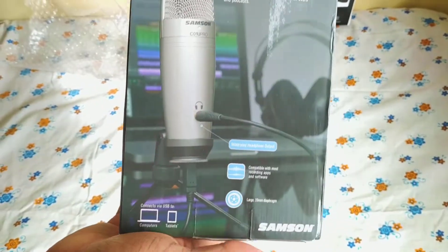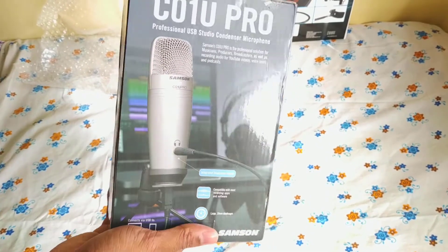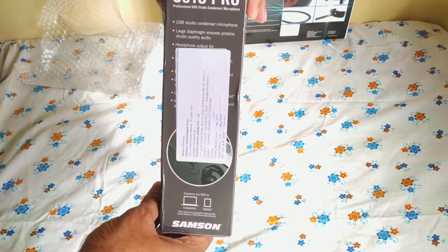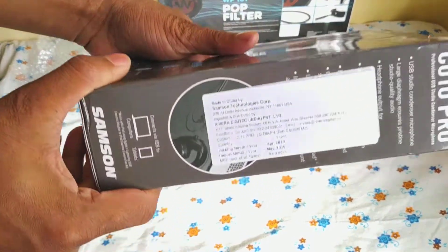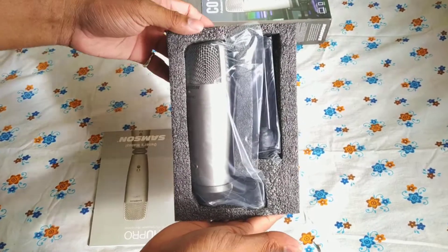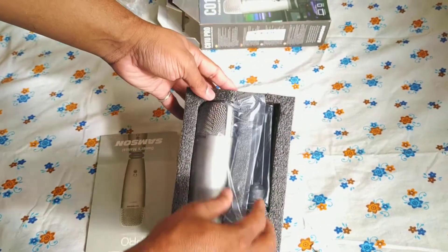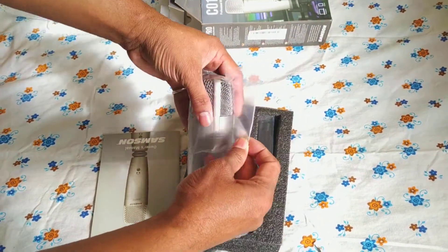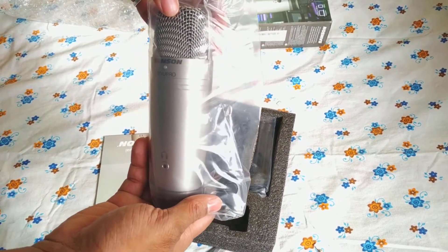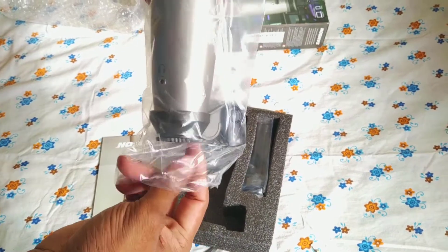This is nicely packed. Today I got it from Amazon, let's see what is in it. Neatly packed — let's open the cover.